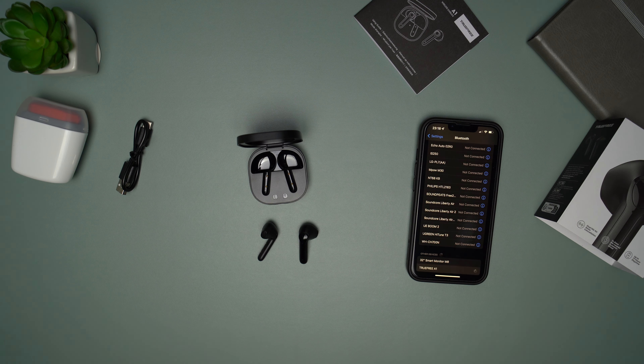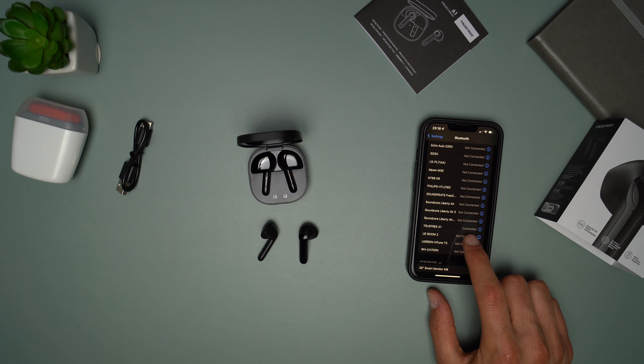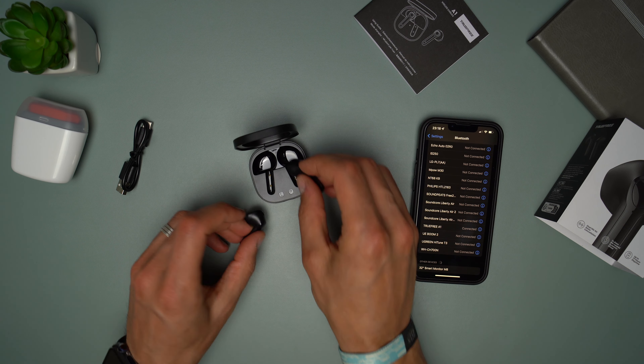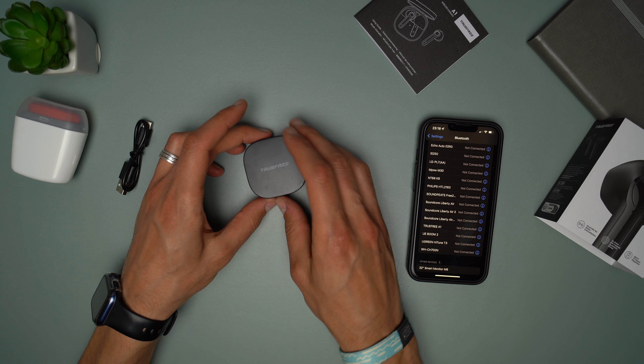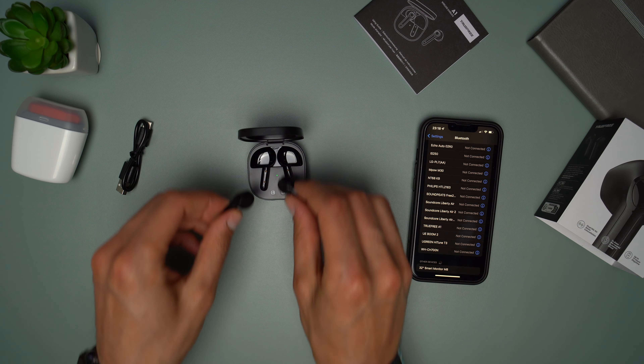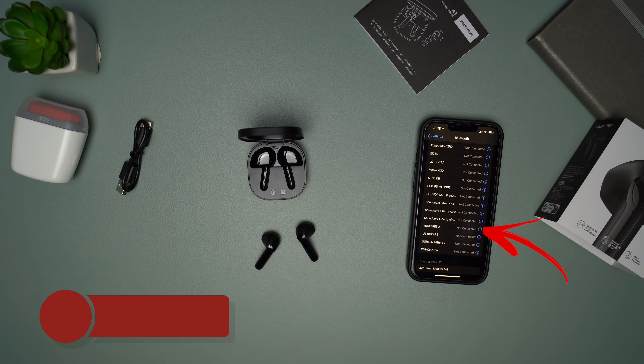It is very easy to connect these earbuds to your desired device. Just open the case and take them out, then on your device go to Bluetooth and you will see the buds. Press connect and then you are ready to go. If you want to connect them to a different device, you will have to disconnect from the current device, then repeat the process on the new device. Unfortunately, they can't connect to two devices at the same time.